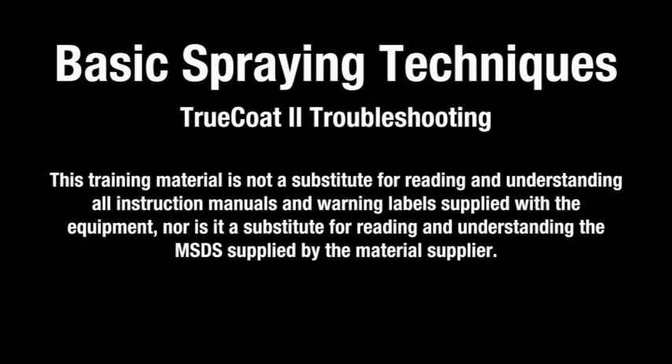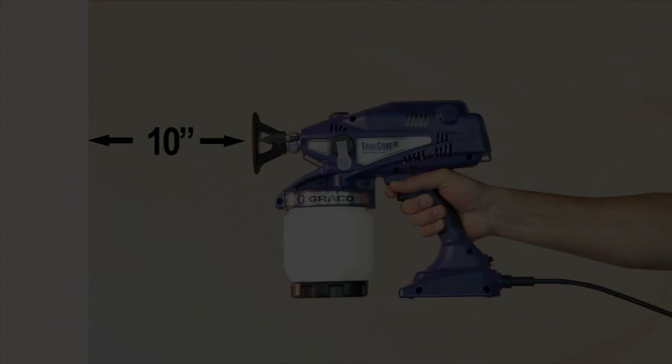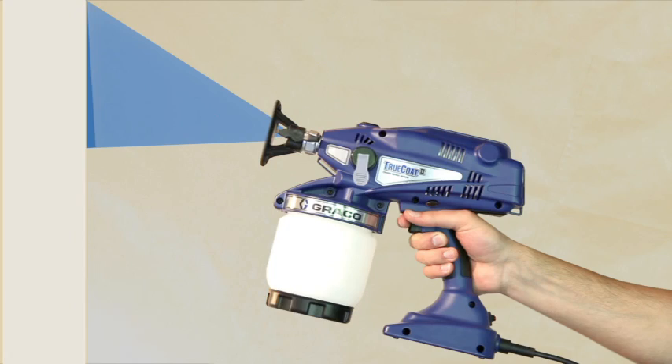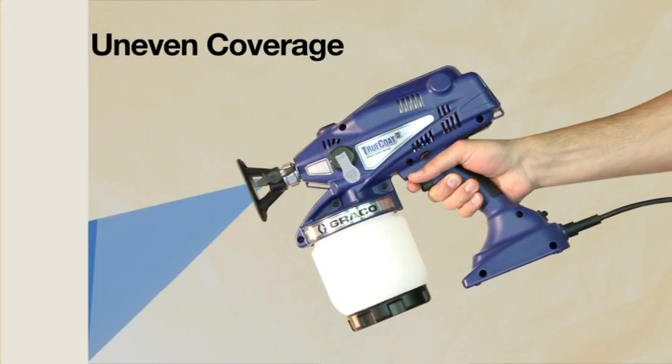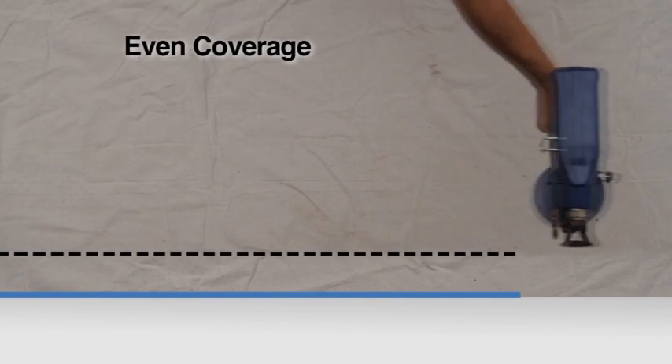Here are some of the basics of spraying technique. Hold the sprayer at least 10 inches from the surface and adjust accordingly to achieve the desired results. Aiming the sprayer straight at the surface to be painted results in the most even finish. When the sprayer is at an unequal distance to the surface, there will be uneven coverage of material. Flexing your wrist when spraying side to side also helps to deliver a more even finish.